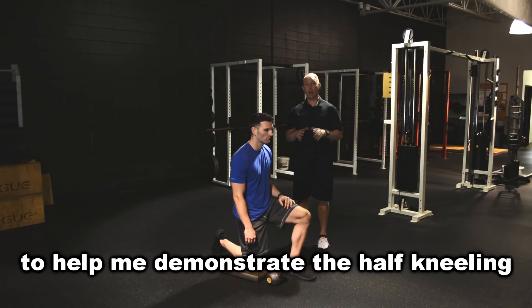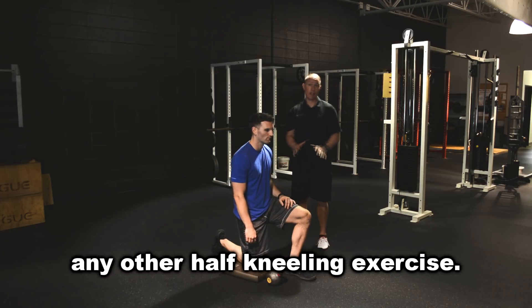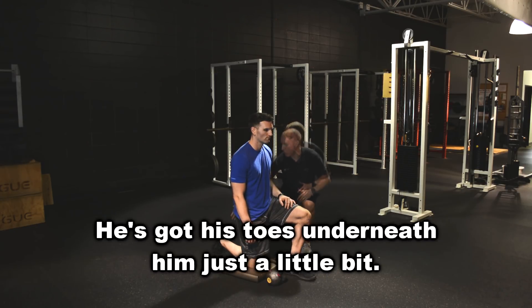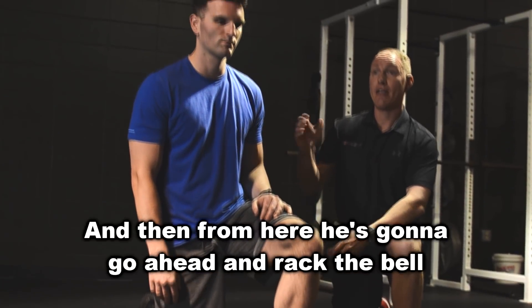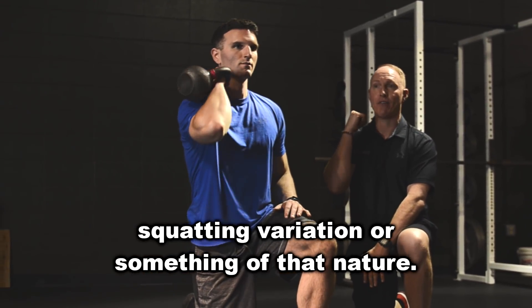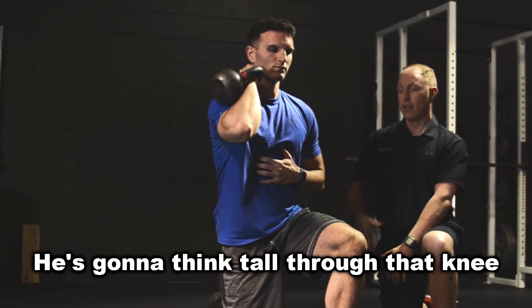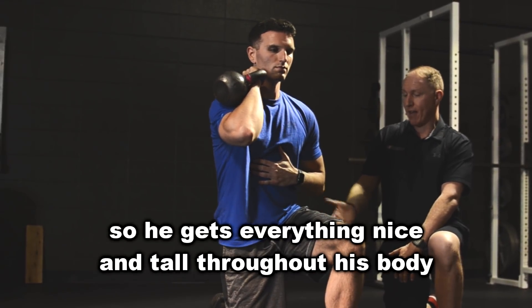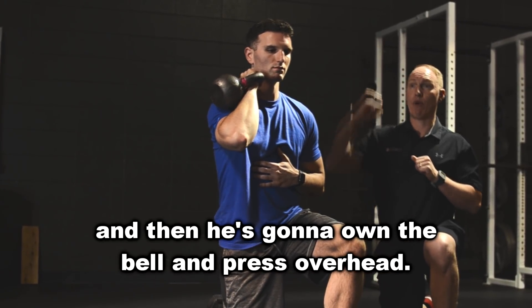I got my guy E here to help me demonstrate the half kneeling kettlebell overhead press. The setup is identical to any other half kneeling exercise. He's got his toes underneath him just a little bit, his knee, his hip, and his shoulder in a nice straight line. From here, he's going to go ahead and rack the bell, just like he would if he was doing a squatting variation. Now from here, he's going to lock in the core, think tall through that knee so he gets everything nice and tall throughout his body, and then he's going to own the bell and press overhead.